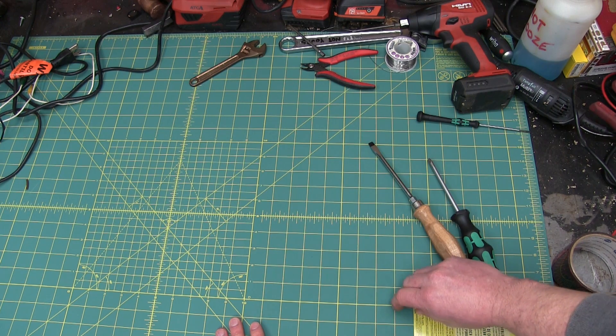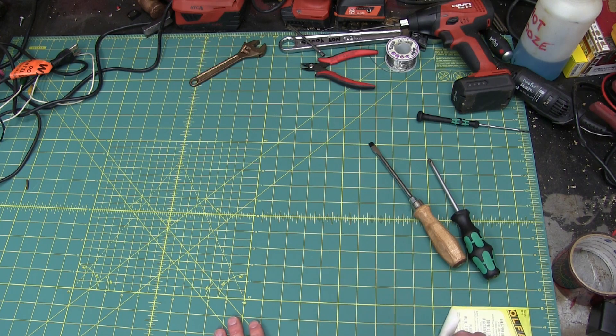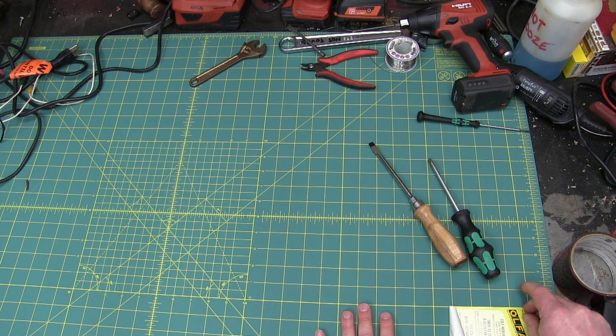Straight from Japan. Olfa — I like that. They make good stuff, they don't fuck around. Something about Japanese quality, I find.